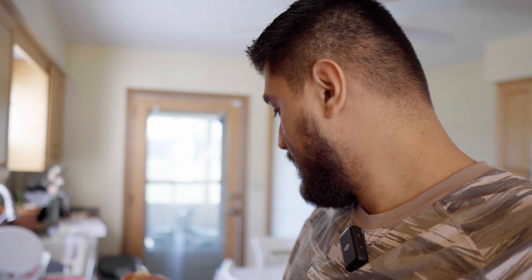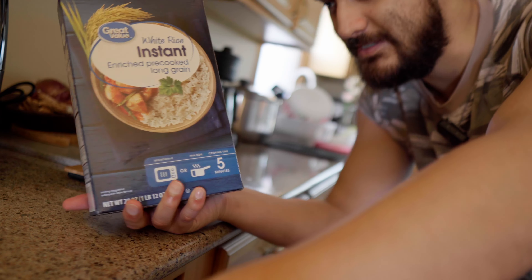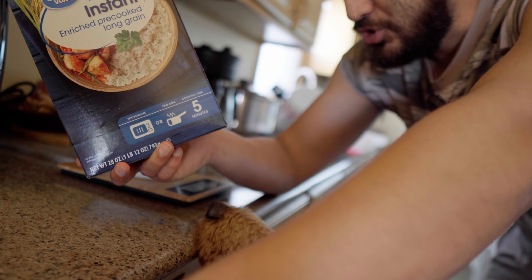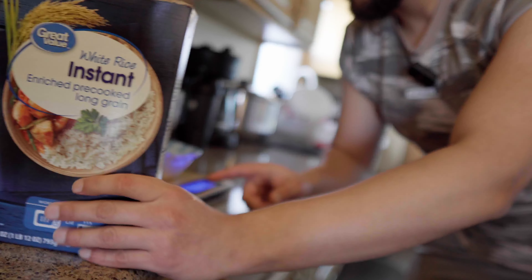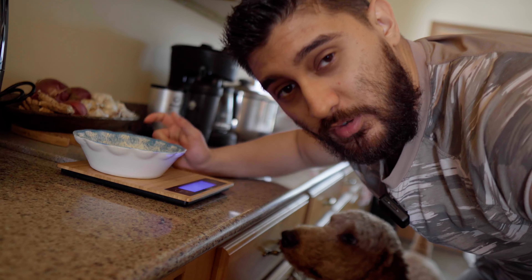It shouldn't take long to reheat, it should be fine. Ricky, move — you're in the way. This is the rice I bought; it takes about five minutes to cook in the microwave. I'm making one serving, so I'm putting in half a cup — about 45 grams.